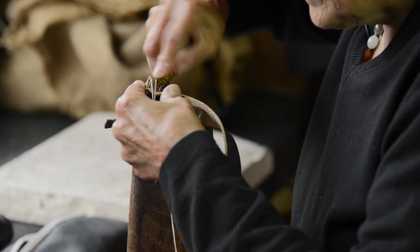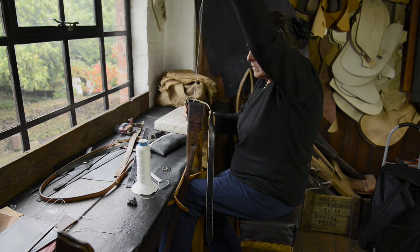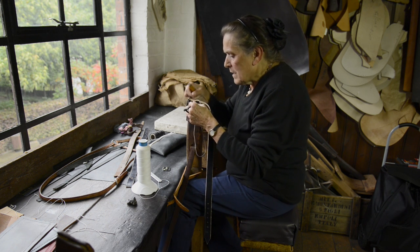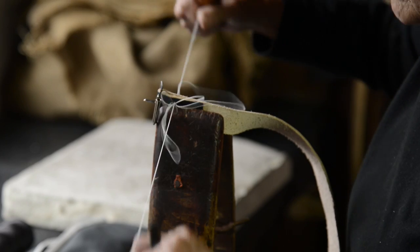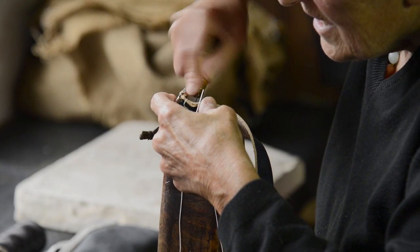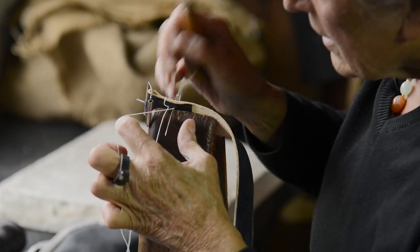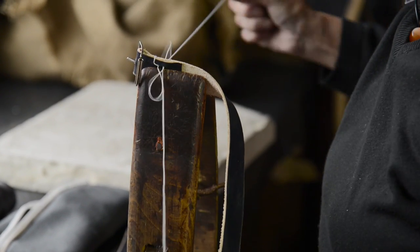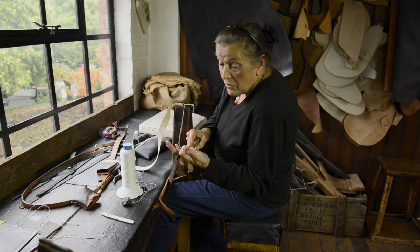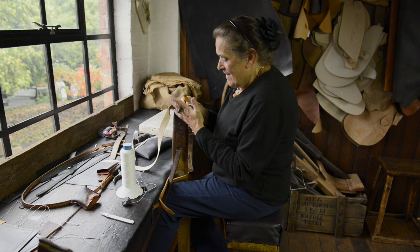Then I bodge the leather and level up with the needles. Cross over the needles — that makes a binding over stitch and keeps it firmly together. Pushing the left needle in, bringing the right needle through, crossing over the thread to knot each stitch. Bodging with the awl, using the huckle which is on my finger to push through the needle, which prevents any damage to your hand.